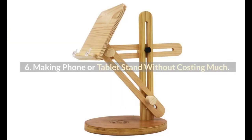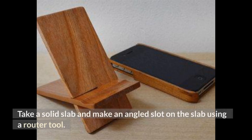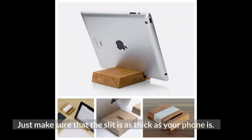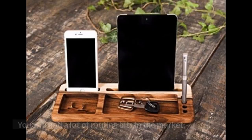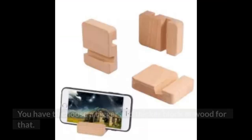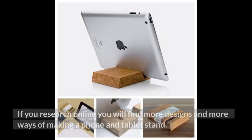Number 6: Making a Phone or Tablet Stand Without Costing Much. Why buy an expensive phone stand when you can build one yourself? Take a solid slab and make an angled slot on the slab using a router tool — you've got a phone stand. Just make sure the slot is as thick as your phone. You will find a lot of routing bits in the market. You can also make stands for tablets or iPads by choosing a bigger and thicker block of wood. Research online to find more designs and ways of making phone and tablet stands.